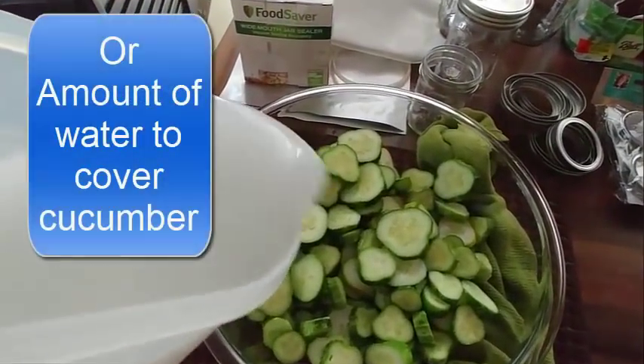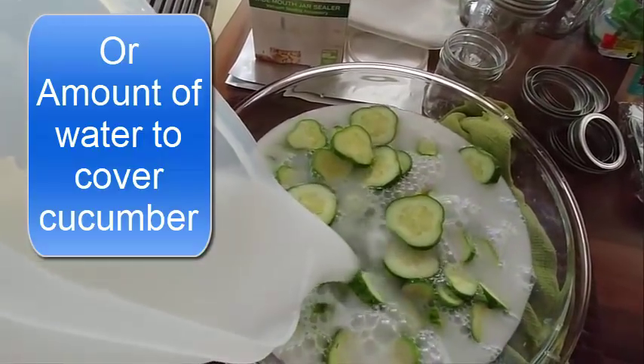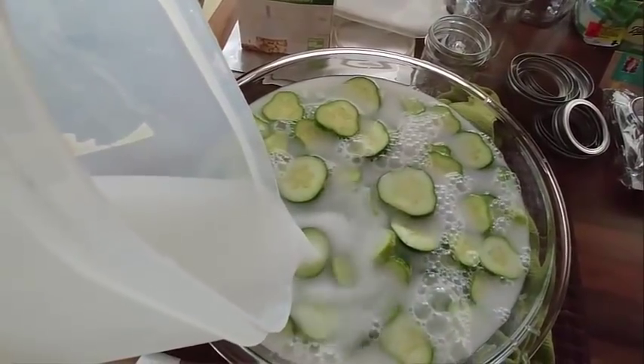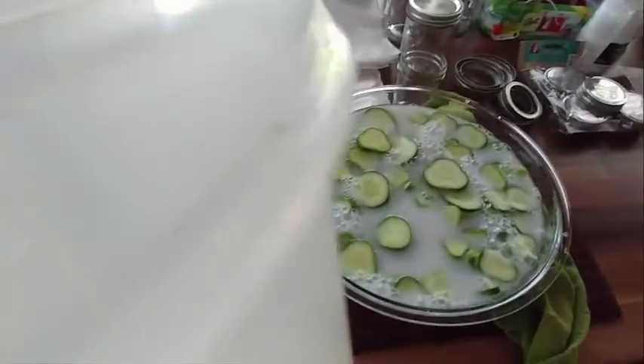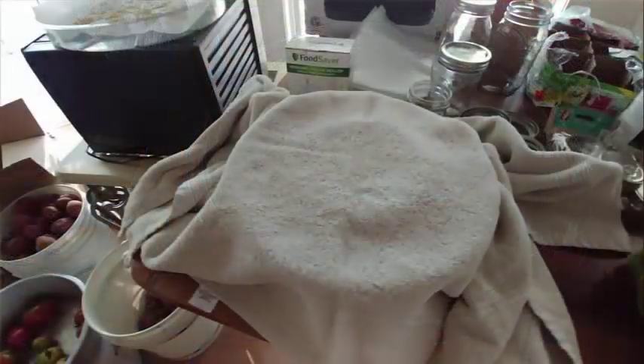Put eight cups of cold water in an enamel, ceramic, or stainless steel container — do not use aluminum. Add one cup of lime, stir it really well, then add your cucumber slices. Once the lime, water, and cucumbers are mixed, flip a dinner plate upside down and put it on top to weigh the cucumbers down. Cover the whole container with a towel and leave it overnight.